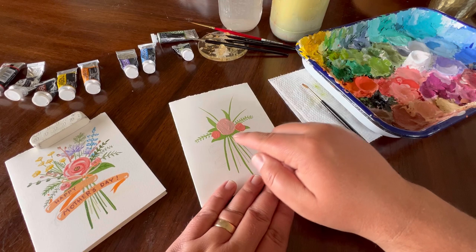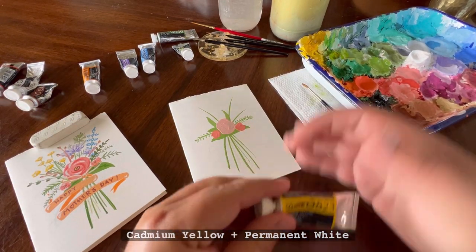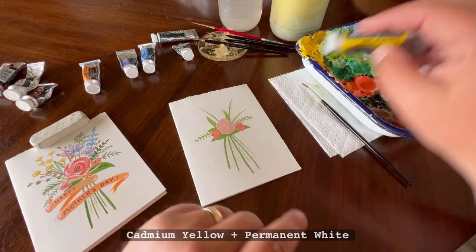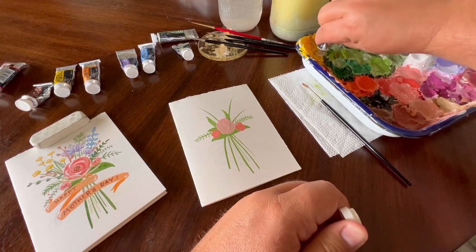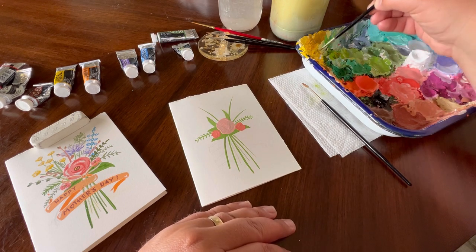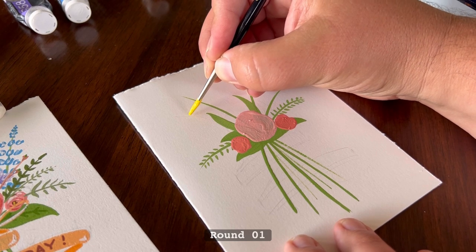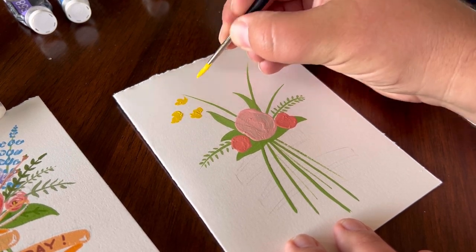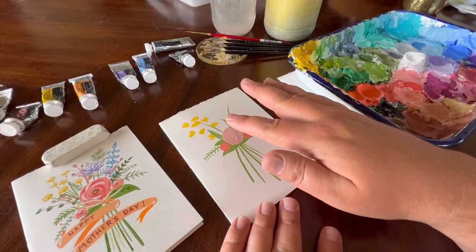Now that these have somewhat dried, we can move on to another area. If it's still a little wet, be careful not to smear the paint. I'm going to use a little bit of cadmium yellow on the painter's palette, brighten it up with a little permanent white, and using our round one, mix the yellow paint to create these little flowers up here.